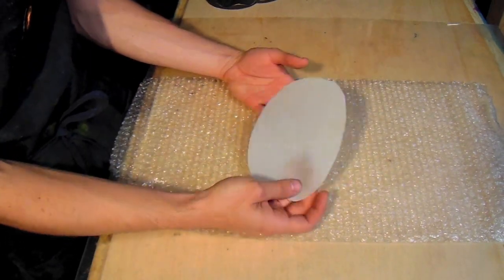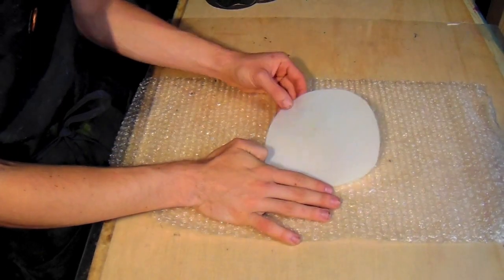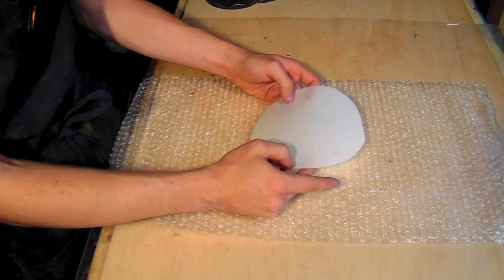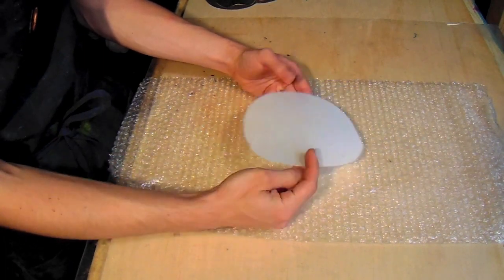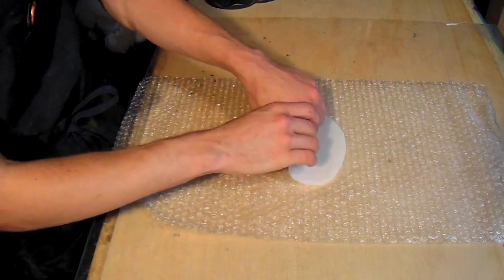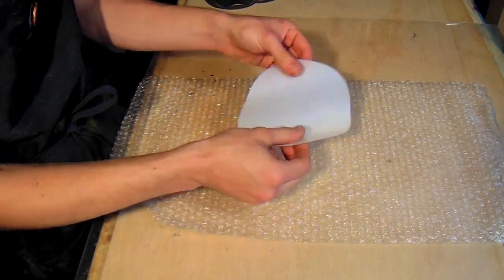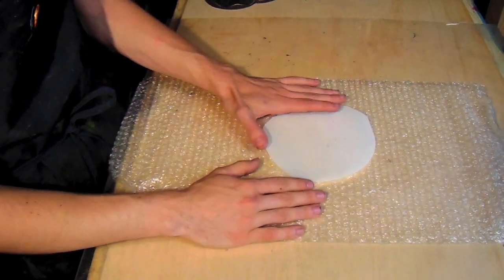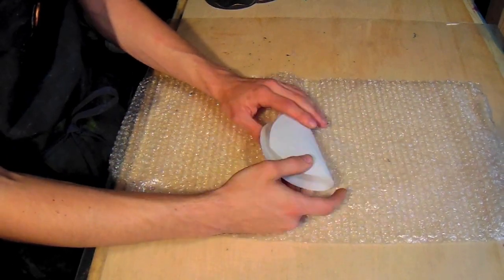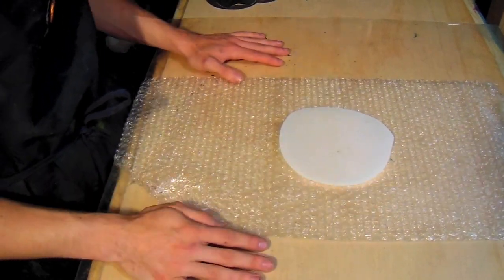A vessel starts out actually as a flat resist surface. I prefer to use frosted mylar as a resist. You can use bubble wrap, which helps with agitation, or some kind of other plastic, but I find it's just plastic enough and also foldable and flexible enough. It's also a little bit more rigid so when I'm cutting it, it's going to be easier to take out of my form. That's just what I like to use — you can use anything.